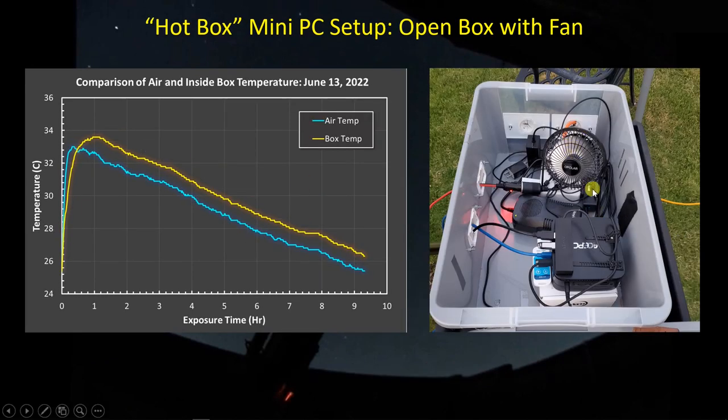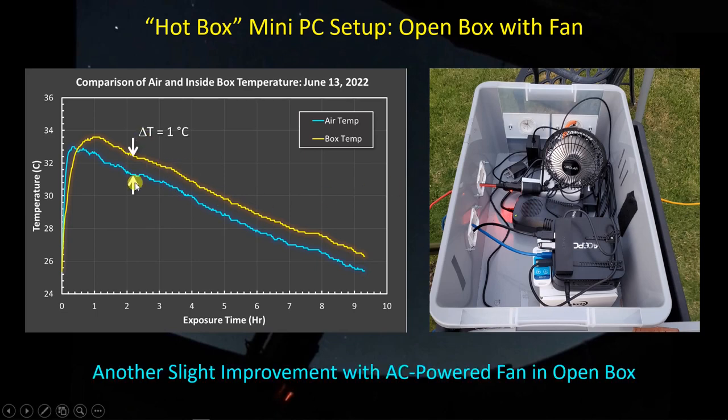I wanted to see what a fan could do, so on the third night I tried a USB-powered fan. I'm not having the PC power the fan - I have a little AC-DC adapter plugged into AC power. It managed to bring me down to one degree C delta T, so a slight improvement. In the end, I've decided to go back to the fully open box rather than the open box with the fan - it's just fewer gadgets to worry about connecting up and turning on.